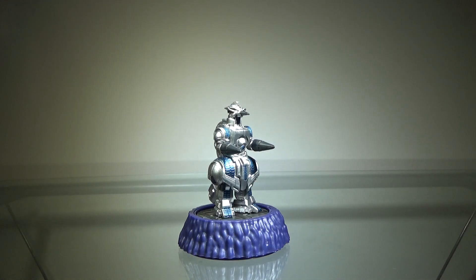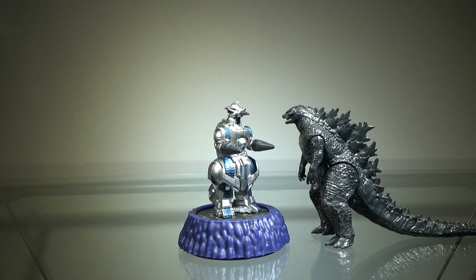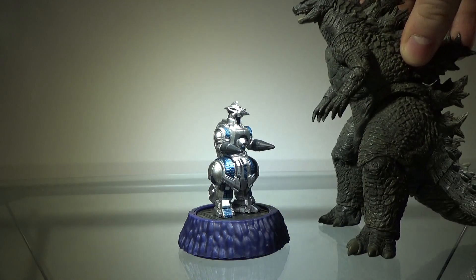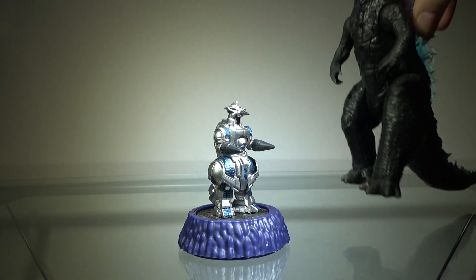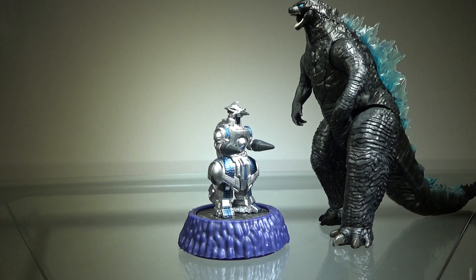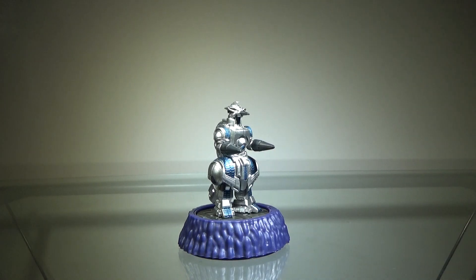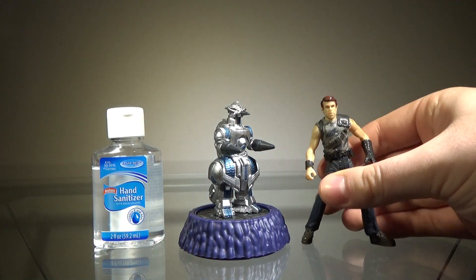The entire set is about $40 on Amazon, which might be a little expensive, but these are very high quality figures, so it's not the worst thing. You can definitely do worse with $40. Anyway, get this figure if you can. And if you want to know how big she is, here she is next to the 2019 Godzilla: King of the Monsters Godzilla figure by Jakks Pacific, the NECA Godzilla 2019, the Playmates Godzilla from the upcoming Godzilla vs. Kong, and of course some hand sanitizer and Dr. Billy Grant.